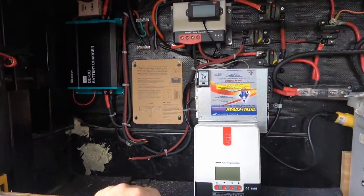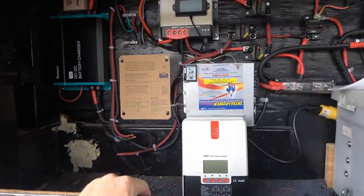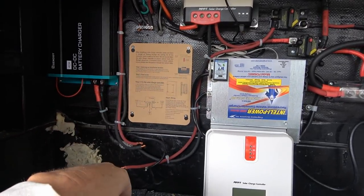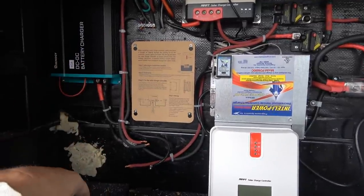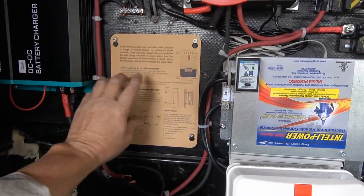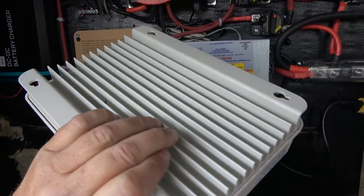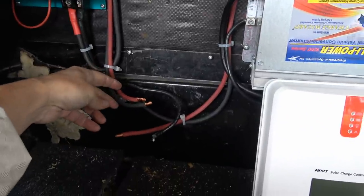I've cleared a spot in my boondocking power system area in my front storage compartment where my batteries live. You can see the other controller up there — this is where I had the second controller before. I rearranged a few things to make space. You want four inches below and four inches above for cooling. They give you the cardboard template so you can get the screw holes perfect, since the unit basically hangs on the screws. Got that all set up — now I can hook up the wiring.